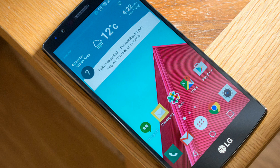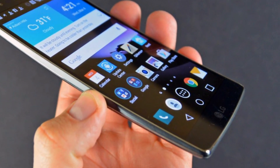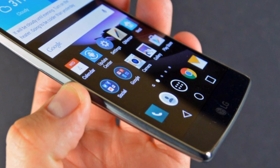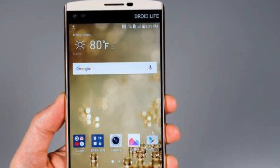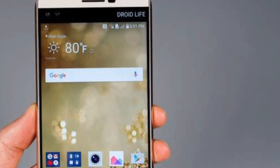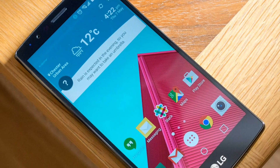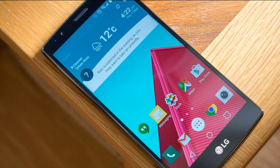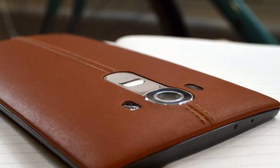Who knows, LG might just bag the award for best device one more time. What do you guys think? Do you think LG G6 is better than LG G5 and, most importantly, do you think it will be more sellable than LG G5? Let me know in the comment section and please don't forget to share this video. Hit thumbs up if you liked it, subscribe if you loved it. This is Prajwal from Technology Gym, signing off. Until we meet again, goodbye.